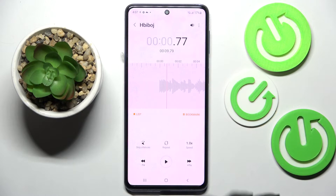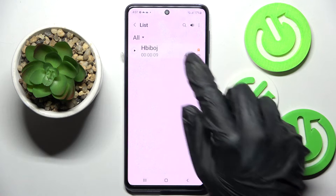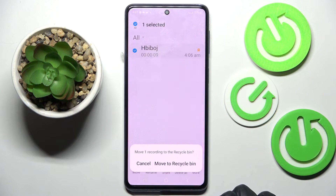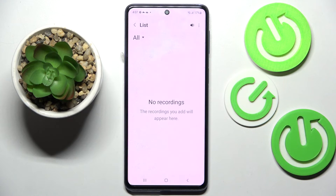If you wish to delete a recording, you can do that by holding it, then selecting the Delete icon at the bottom, and confirming your choice by tapping to move it to the recycle bin.